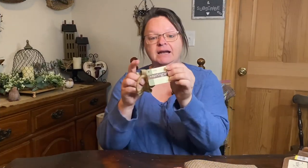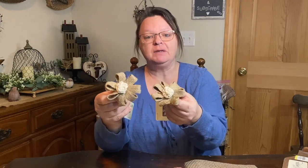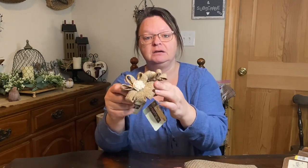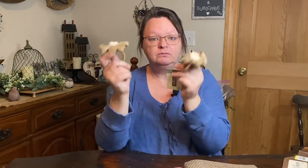We're going to start with the Hobby Lobby haul. Everything tagged with the Spring Shop tags was 50% off. I got a couple of these really cute burlap loop napkin rings, but I think I'm going to use them for something else. I don't really need napkin rings, but I thought these would be really cute — I could take the flowers off and do something different. So I got two for the price of one.